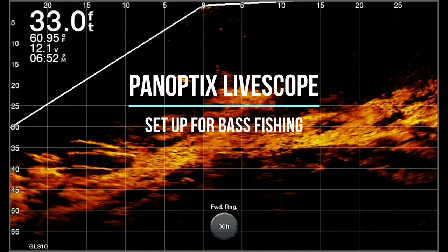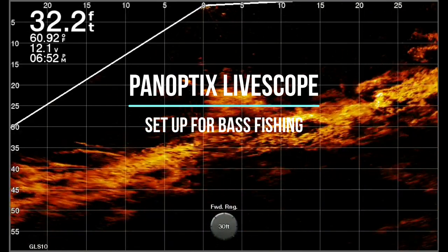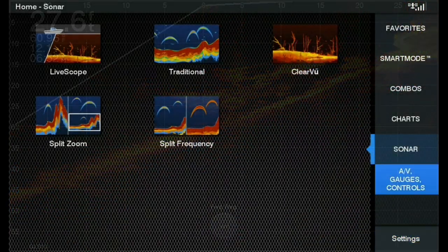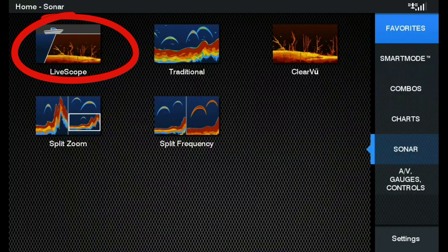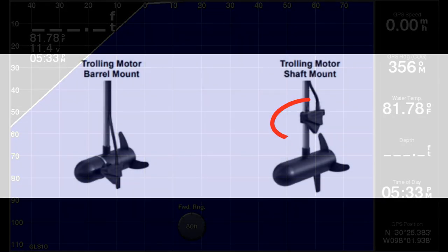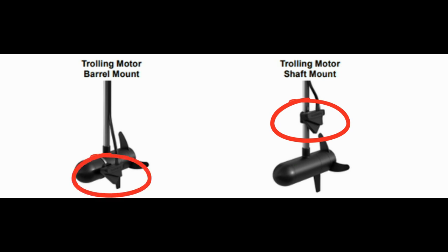In this video, I'll be showing you how to set up the Panoptix LiveScope for bass fishing. Right out of the box, the Panoptix LiveScope from Garmin is ready to go. You can either install the transducer on the shaft or the actual trolling motor head.